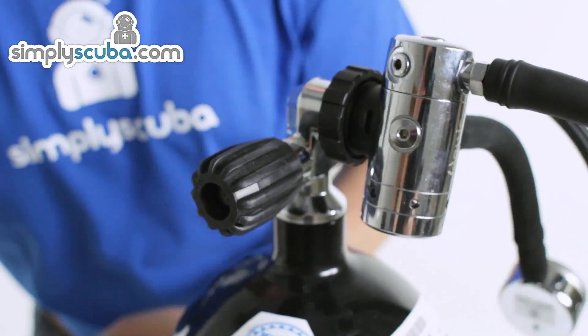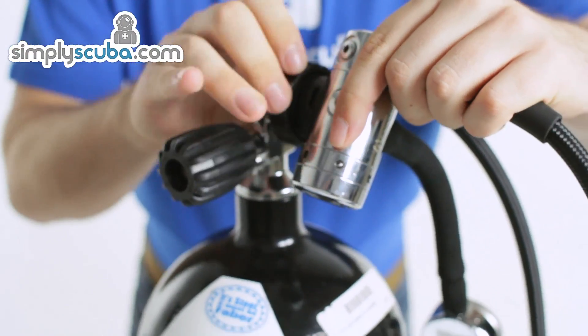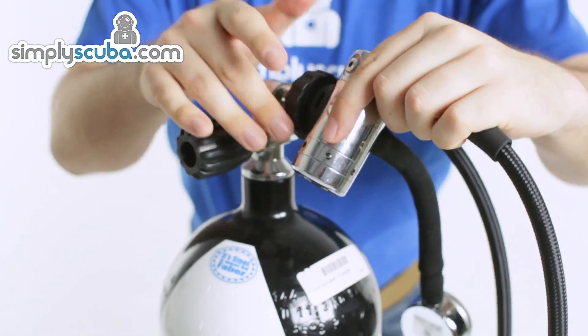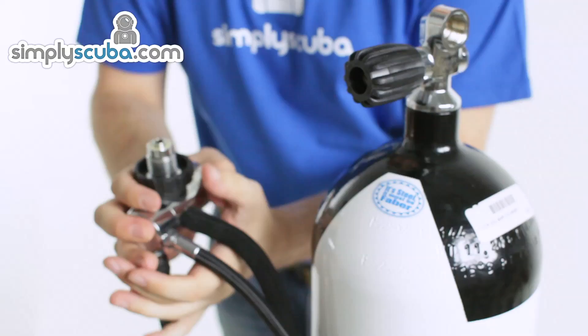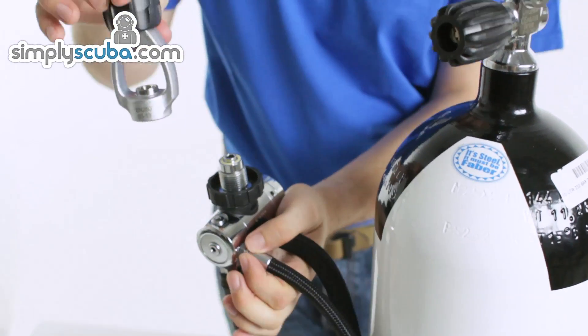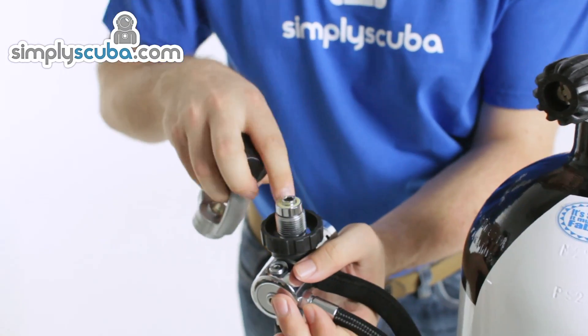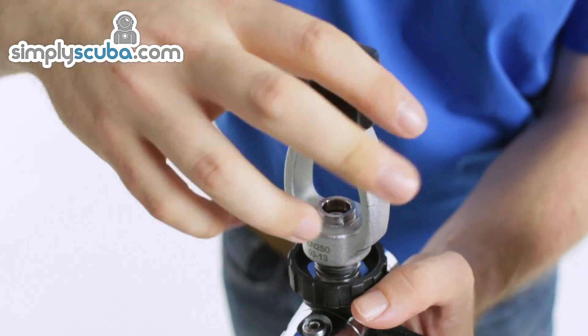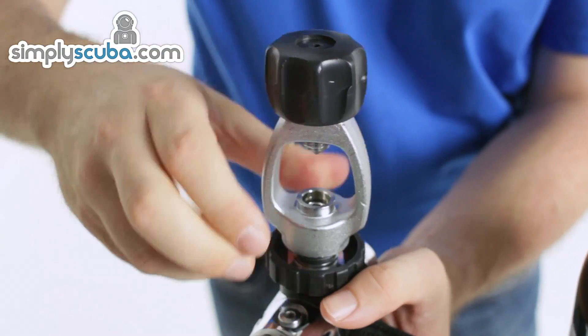For A-clamp regulators, let me just take this one off. If you do have DIN regulators, what you can buy is an A-clamp adapter which will turn your DIN regulator into an A-clamp regulator, and they simply screw on like that.